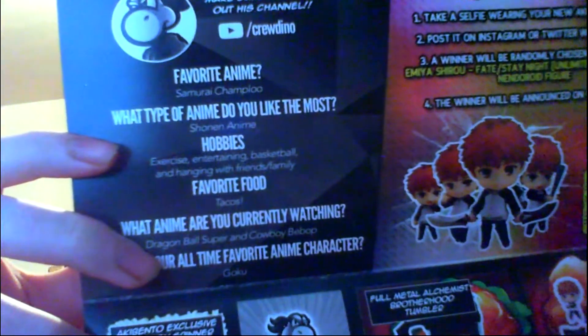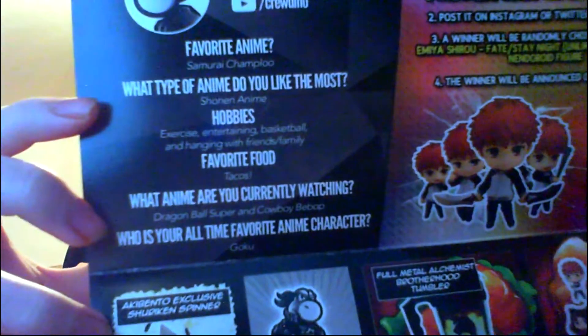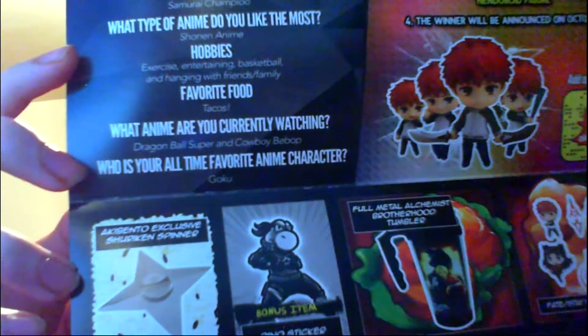Fate Stay Night, Full Metal Alchemist, Naruto. The Featured YouTuber of the Month is Dino — YouTube.com slash crew Dino. Favorite anime is Samurai Champloo. What type of anime do they like the most? Shonen. Hobbies include exercise, entertaining, basketball, and hanging with friends and family. Favorite food is tacos. Anime they are currently watching: Dragon Ball Super and Cowboy Bebop. And their favorite all-time anime character is Goku.